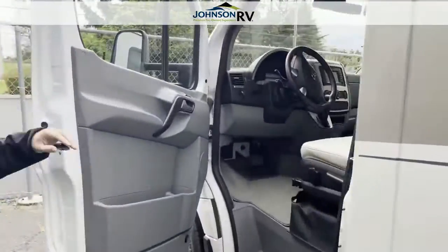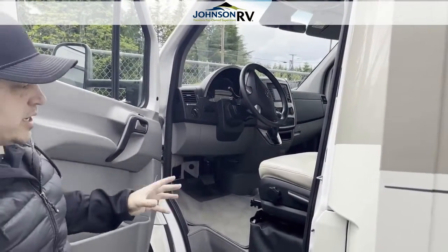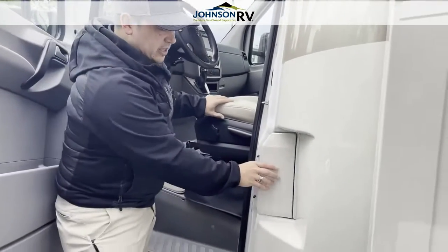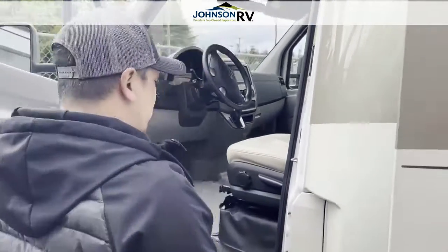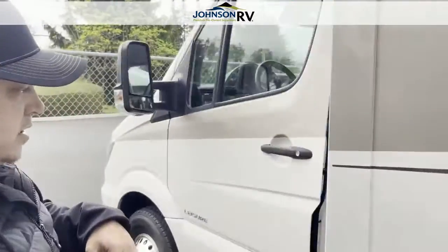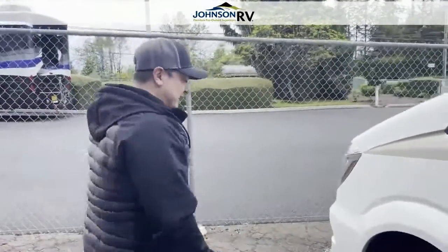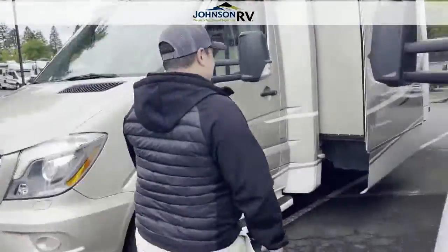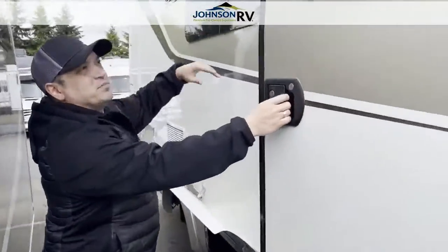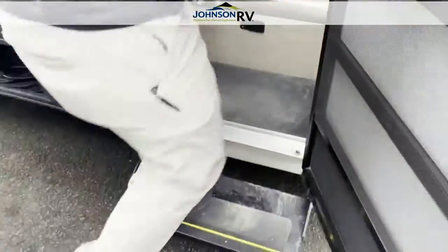Jumping into the cab, we have the beautiful ultra-leather. Super ergonomic. One of my favorite things is the fuel cap — it's locked up, so when you lock the door you can't get to it. Nobody's draining your gas out of there or messing with your stuff. Come around this side — see that nice privacy glass? Frameless windows. Automatic step going in.